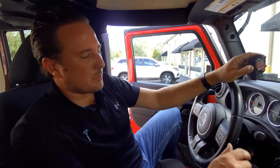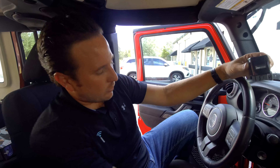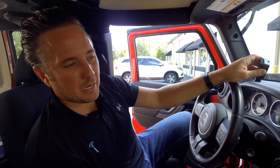Now what we're going to do is put the vehicle in the run position. We're going to install our OBD Genie programmer into the OBD2 port. Once we see the green light, we can remove it — it will no longer be needed. We're going to shut the vehicle off for about a minute and then start it back up.